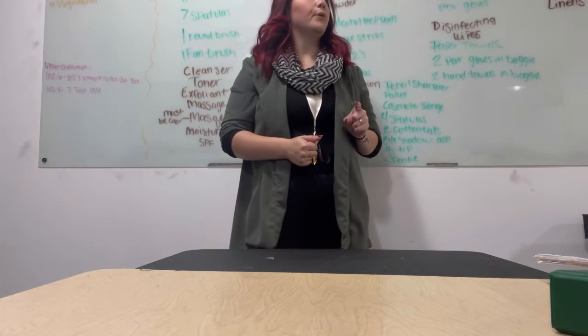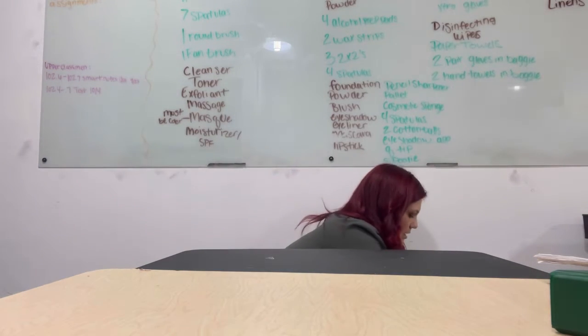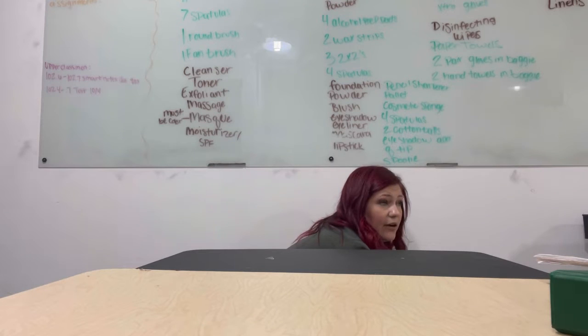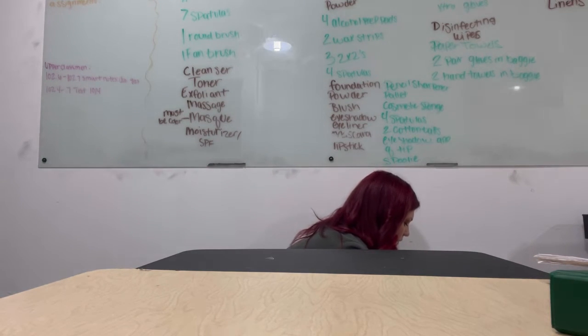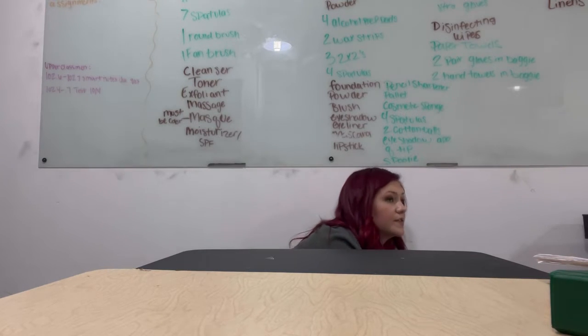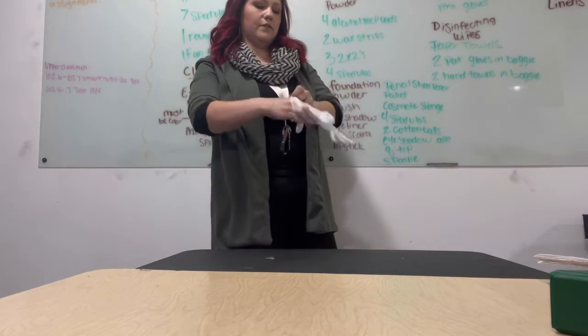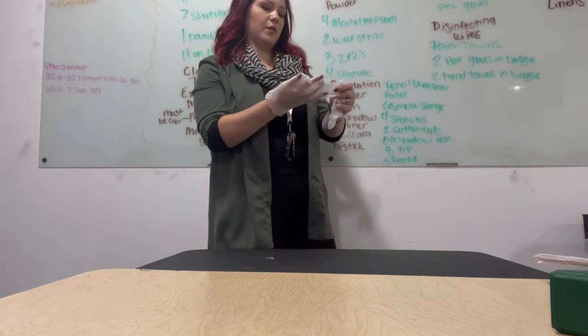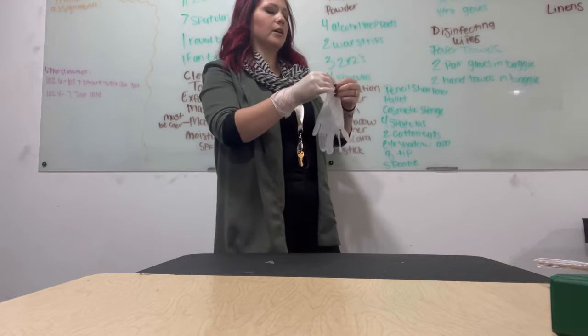Now I need to put on my gloves. I'm not taking the baggie out of my box — I'm simply opening the baggie with my gloves and taking out one pair of gloves, sealing the baggie. Now I'm going to put my gloves on. The next thing I'm going to do is disinfect my table, and you can't use disinfectant without gloves.